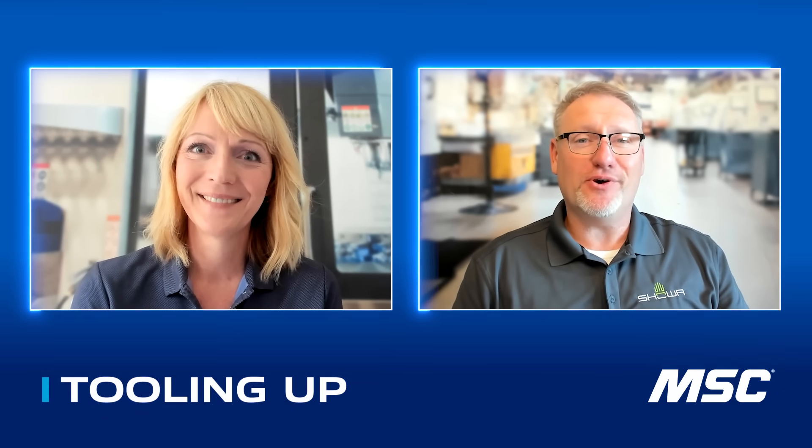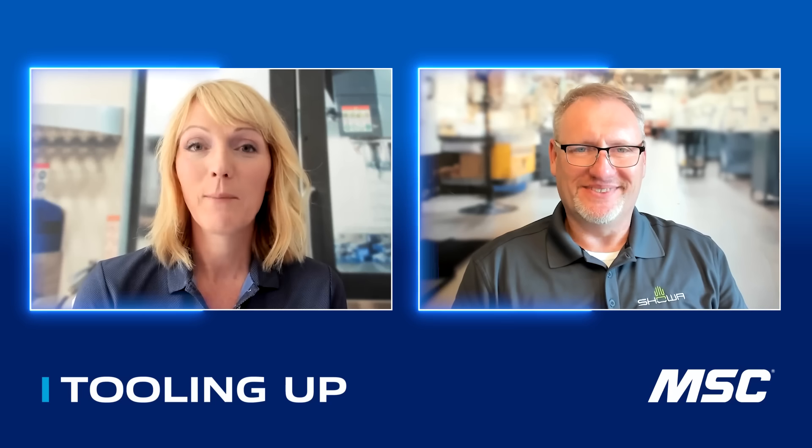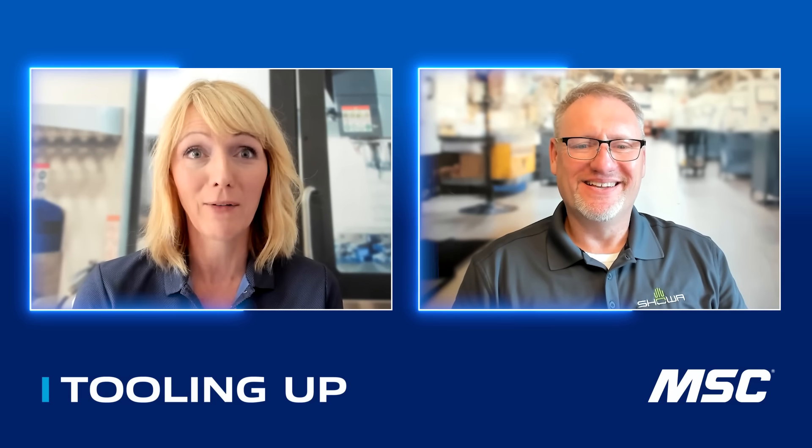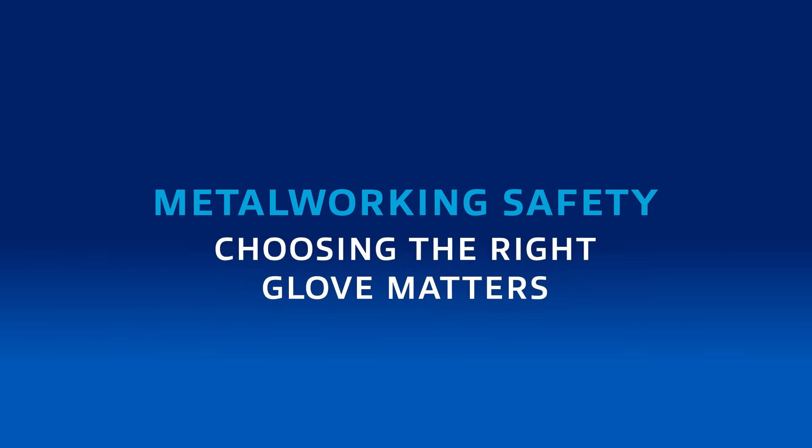Looking forward to the things we go over today for the metalworking applications. And Brian, Tooling Up viewers know this is not your first show here — it's not even your second — but we also know how passionate you are about gloves. So let's get into it. When it comes to metalworking, safety and performance go hand in hand — pun intended. When designing gloves for these tough environments, what's most important to get right?